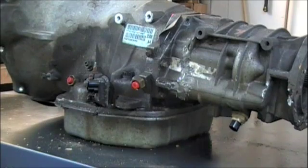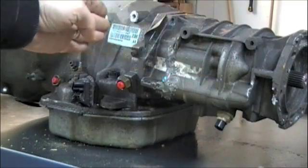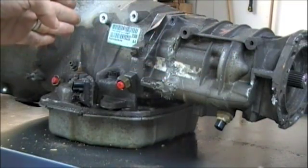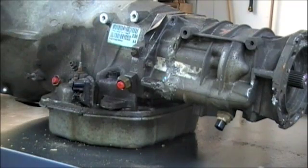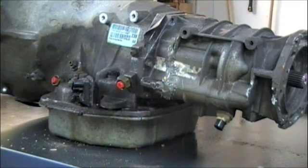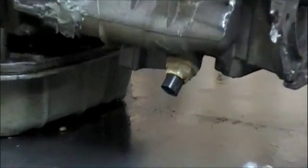If you look at the driver's side of the unit, this rear section of the transmission is called the overdrive section. It's approximately — this is obviously a four wheel drive — but it's approximately 11 inches long. The two wheel drive models are going to be about 15 and a half inches long. Right on the rear of it here you'll notice that output speed sensor.